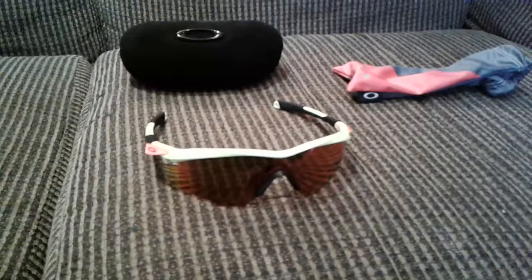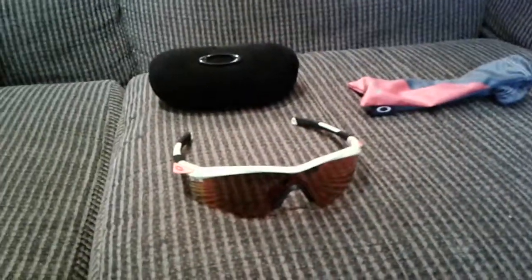Hi guys, this is going to be a review of my Oakley custom sunglasses. I got these on sale.